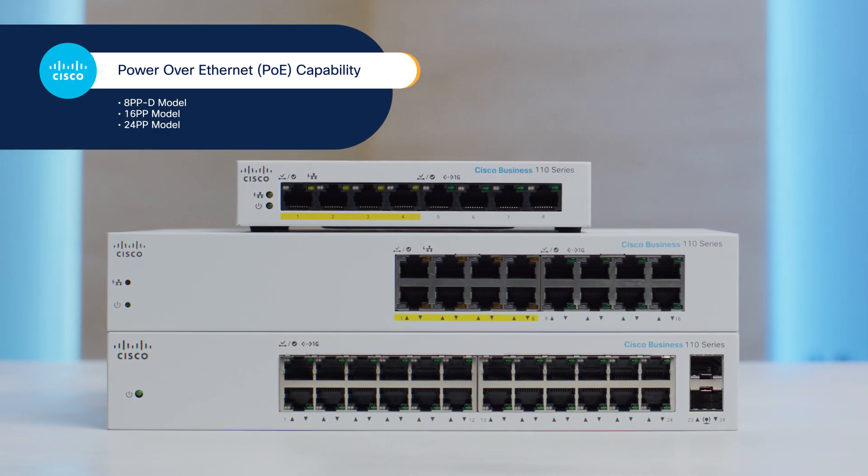In addition, the 8PPD, 16PP, and 24PP models are outfitted with Power over Ethernet capabilities in some of their ports, which means you can connect and power compatible devices — such as IP phones, wireless access points, and security cameras — with just an Ethernet cable. Keep in mind that not all the ports are PoE-capable. For instance, in the 8-port model, as many as half the ports can support PoE, depending on the model.